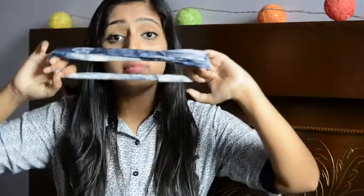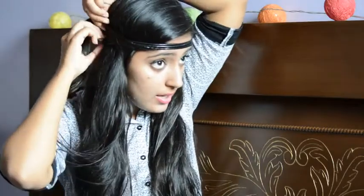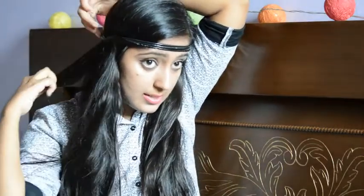The next thing you need is a headband. I got this one from Forever 21 India and another one from Sweden, but you can purchase it anywhere. I'll put links in the description. The first thing you do is put your band over your head and start taking sections of your hair and putting them inside the band.